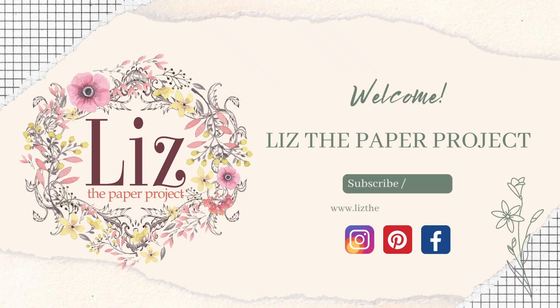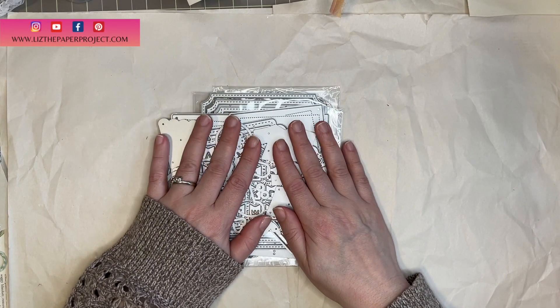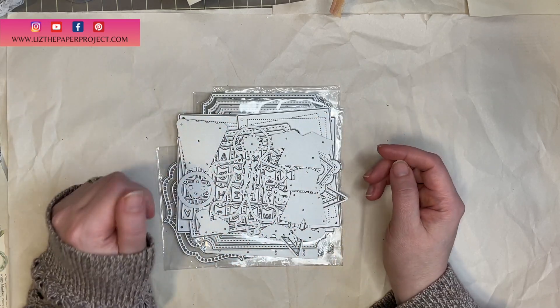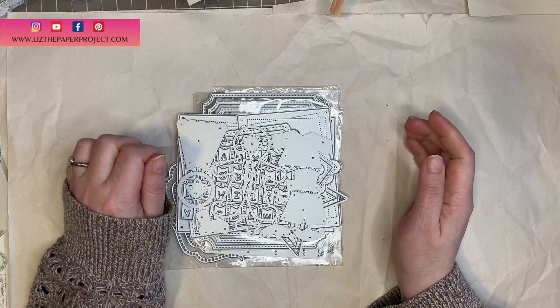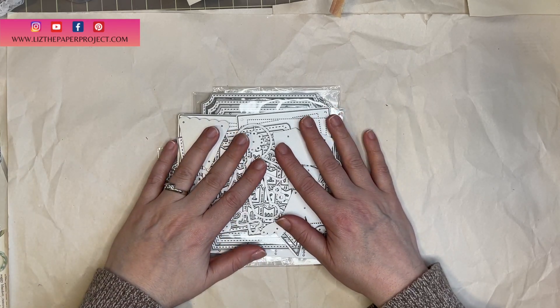Hi friends, it's Liz here. Thanks so much for joining me today. I thought I would share a quick video — one is a haul from In Love Arts, some new dyes that I will be using in future projects. I thought I would share some of those with you so you could see the most recent one that I've received. I will have coupon codes linked in the description box below if you're interested in purchasing anything.